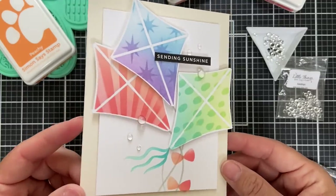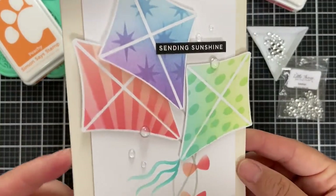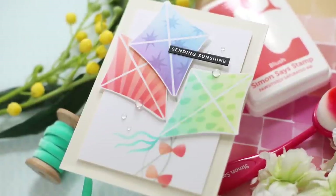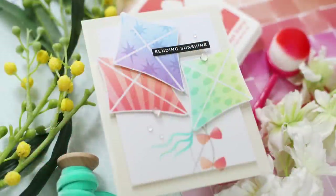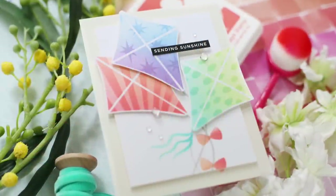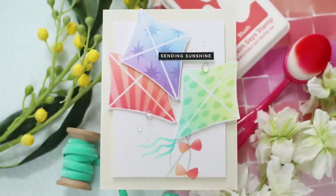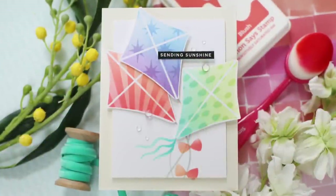I hope this inspires you to get out your stencils — even your Christmas stencils — and do a little stenciling on stenciling, pattern on pattern. Bada boom bada bing! I'm sending you sunshine today. Thank you so much for joining me. Have a wonderful day and I will see you next time.